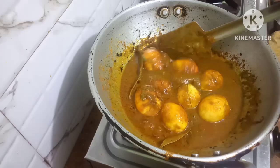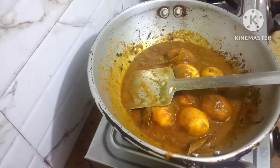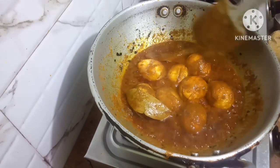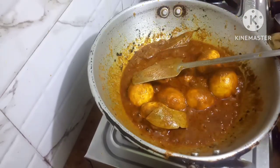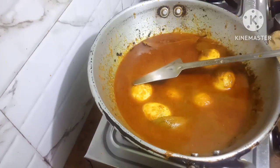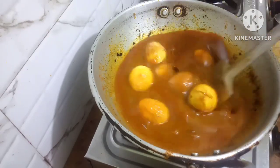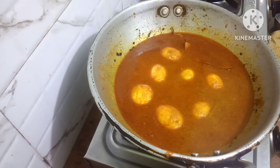Today the egg curry will be very tasty, delicious to eat and a different taste also. Friends, now I will add some water to it. I will keep the gravy a little thin — if you want to keep the gravy thick you can, but I will keep it thin. Now I will cover it and let the gravy bubble.